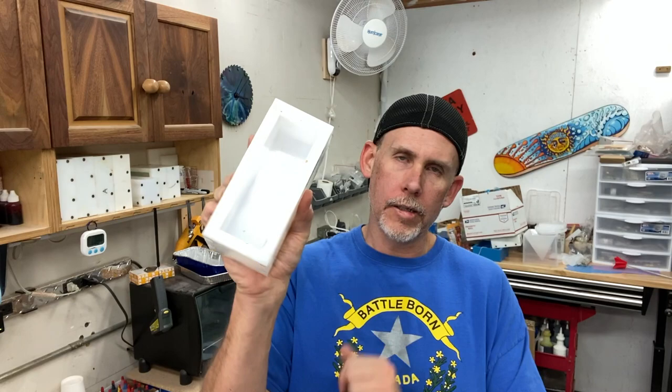Hey guys, welcome back to the shop. This is Zach over at Envy Woodworks. Today we're going to be making another faux burl mold. We're going to be making a silicone mold so that we can make copies of it using resin and add all kinds of different colors and effects to it. In the end, I want to recast it in a mold like this - about a two-inch by six-inch mold - and you can make handles, bottle stoppers, or all kinds of things like that.